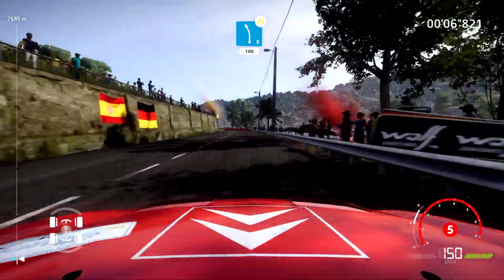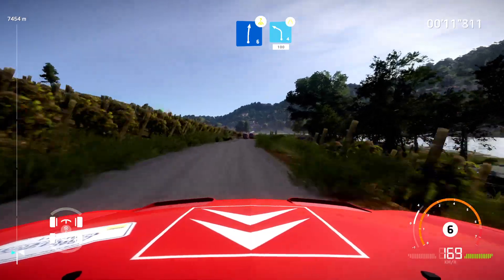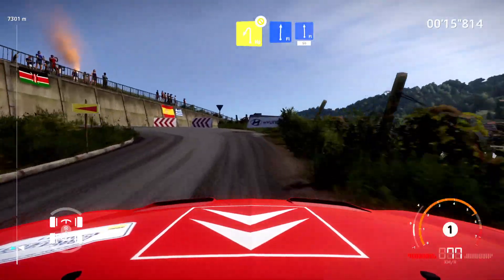Caution, left five, narrows, 100. Right six, brake, over crest and left four, narrows at junction, 100. Brake, hairpin left, don't cut. Into flat right and flat left, 50.